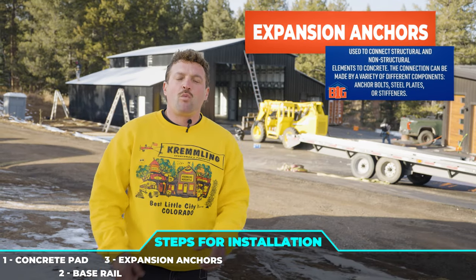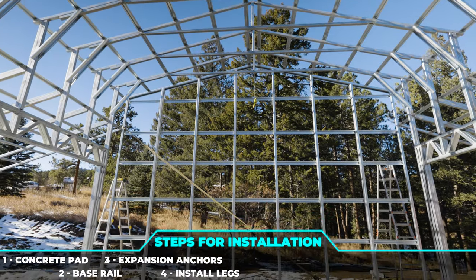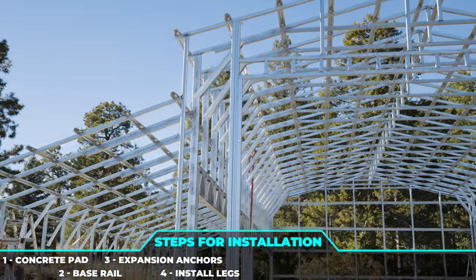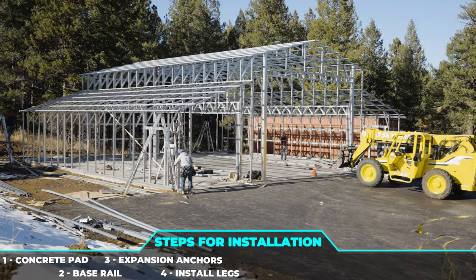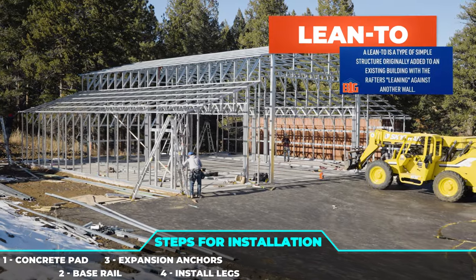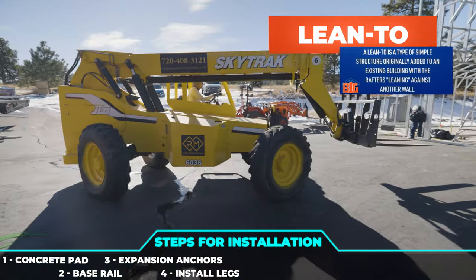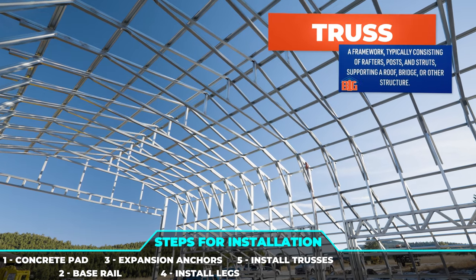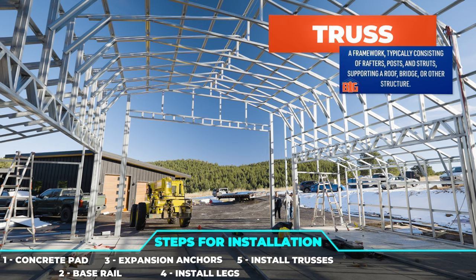Once we've drilled in the anchors, we're going to attach the legs of the structure — legs that can be as tall as 20 feet or as low as 8 feet, completely your preference. In this case, we did a 16-foot center section and a 9-foot leg height on the lean-tos. Once we've installed the legs, we're going to get that big lull lift and grab those trusses, lay them in place, drill them into the legs, and then start doing the roof of the building.